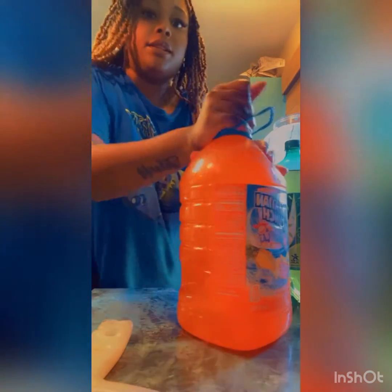All right y'all, so the last part — we'll go ahead and start dumping everything in. I'm actually glad I rinsed my lids and stuff off because there is dust on the Hawaiian punch bottle, and who wants to sip on dust?